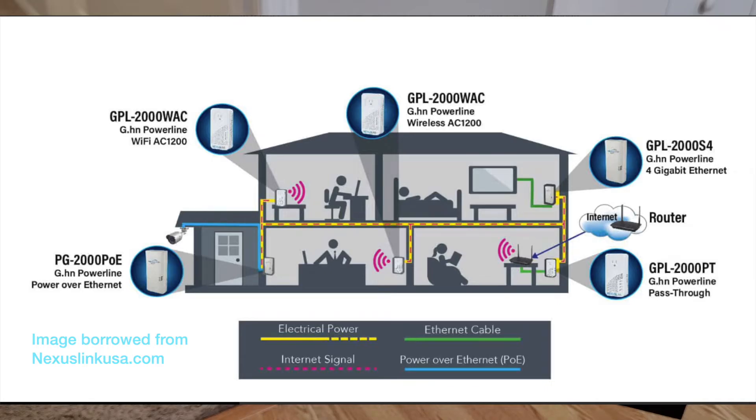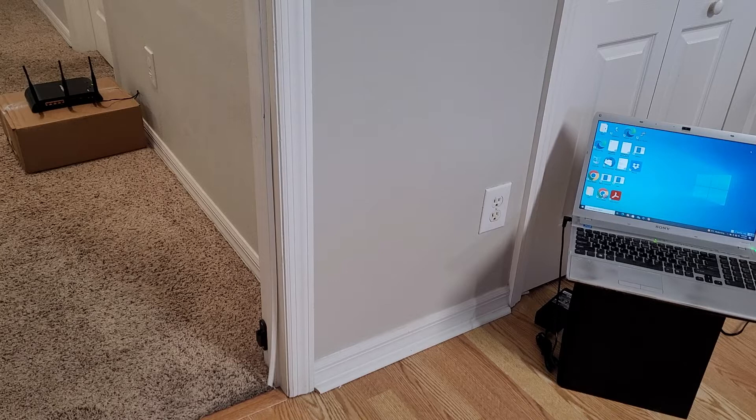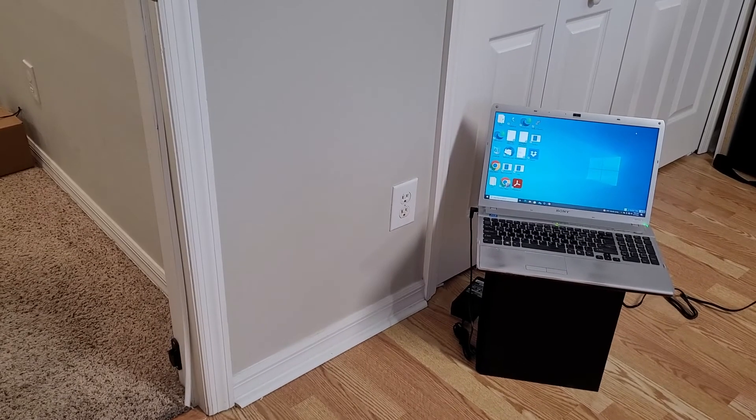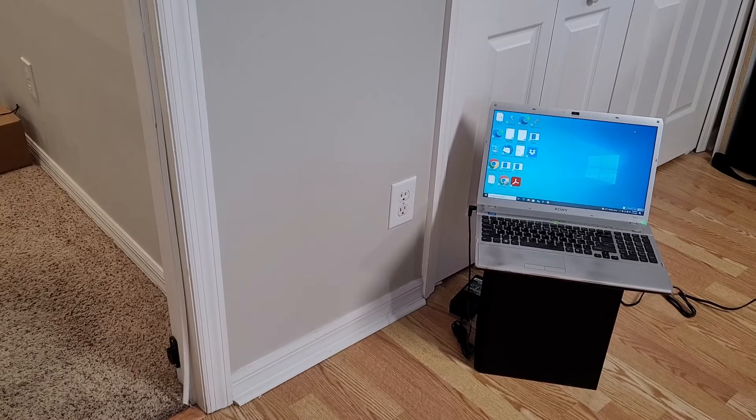The reason I've set up this screen like this is that over there on the far left on top of that cardboard box is my router. Let's pretend that that's some other part of the house - it's really just in the hallway. Over here on the right hand side, this is a laptop that we need to get signal to.